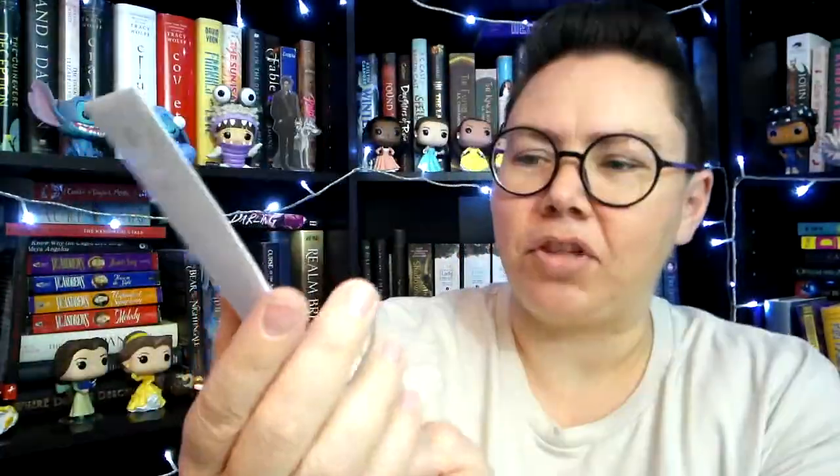Okay, we've got another envelope. It just says Owlcrate on it — no clues as to what might be inside. I don't want to look at the spoiler card because that would spoil it. Ooh, it's a keychain! This is pretty. It says We Are the Darkest Acts main light. The only problem I have with these keychains is that they're so pretty that I'm afraid to actually put them on my keys. And I also don't want to put them on my backpack just in case they come off somehow or get lost. I've got several of them now — give me an idea down in the comments because I'm not sure how to display these well.